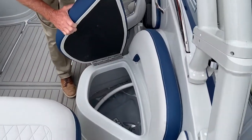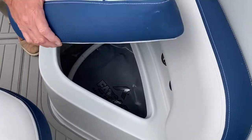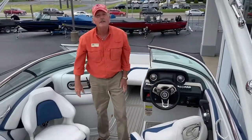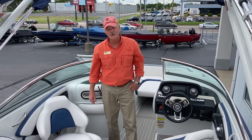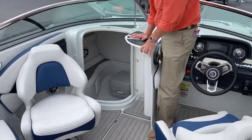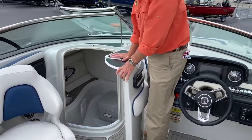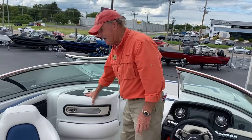Beneath you'll see these bladders right here that fill up with water. All together combined they're 1,500 pounds of extra weight on the boat. Also on this boat you'll see a nice accompanied bathroom, so you can spend the day out on the water and not have to worry about heading back to the dock.